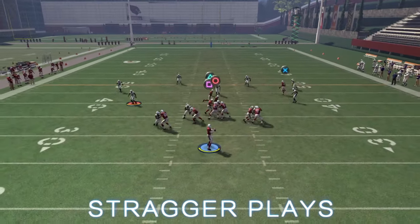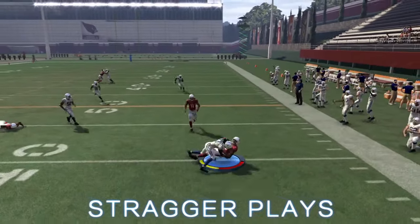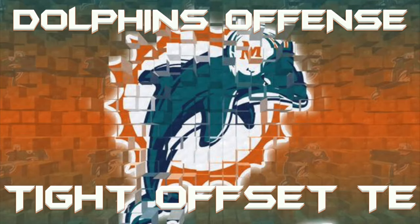Your main plays are going to be Miami Out and the corners. Also on Miami Out, they have the glitch speed out, so make sure you hit that as well. That concludes the Miami Dolphins' tight offset tight end. It's a lot like the Cleveland Browns' gun split close — make sure you check those videos out. I have more Miami Dolphins offense formations coming soon. If you like the video, make sure to like, comment, share, and subscribe to the channel.